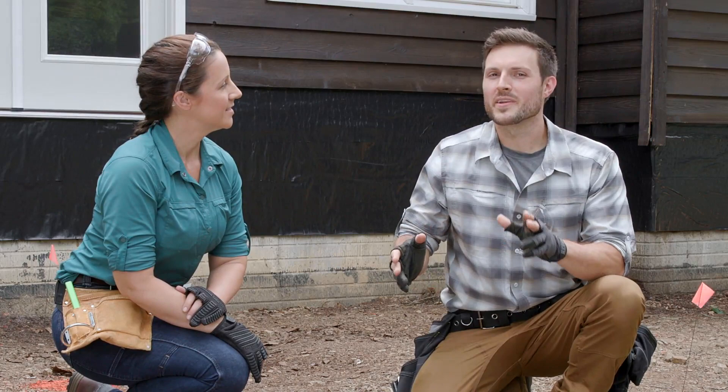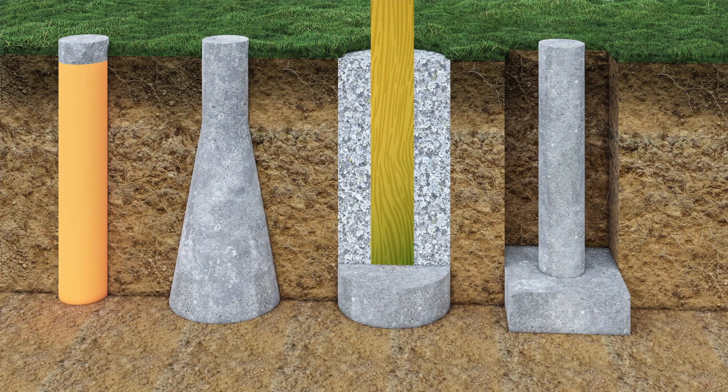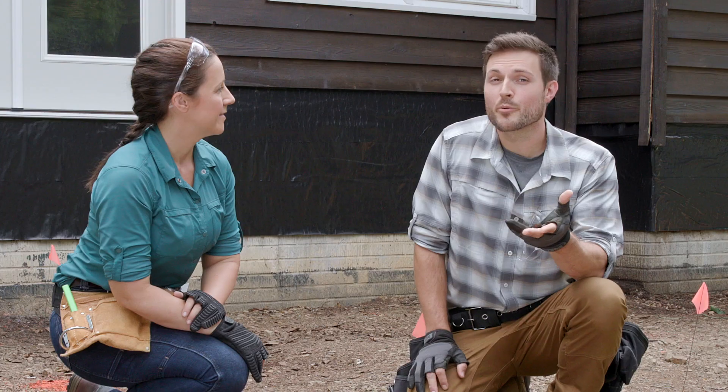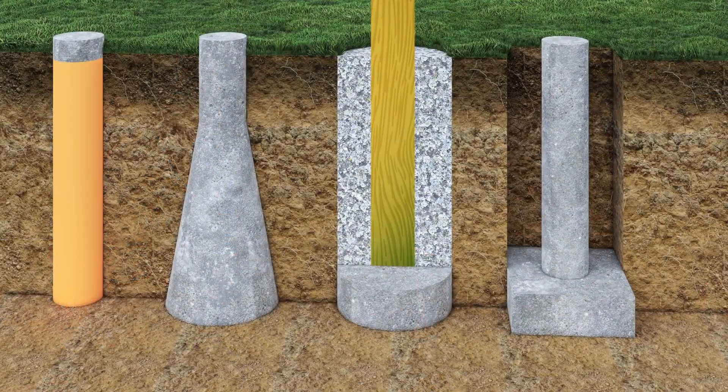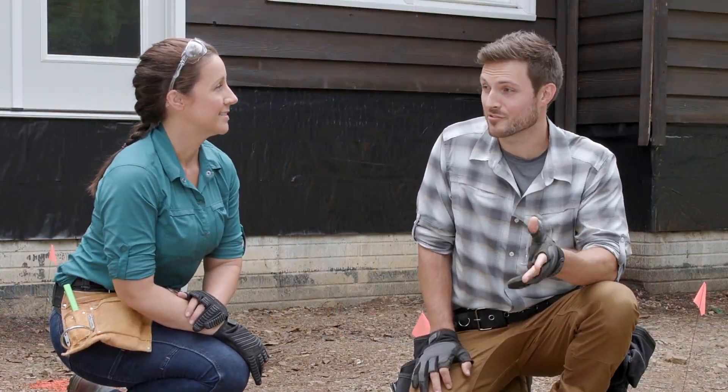The second thing to consider is footing type. The two most common types are a concrete pier or the kind we're using on this project — a concrete footing with a post. It's important to note that you'll see all kinds of different footing types, but you always need to check with your local municipality to make sure that type is approved.